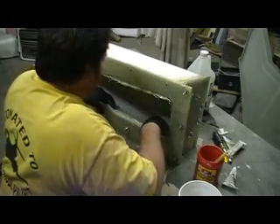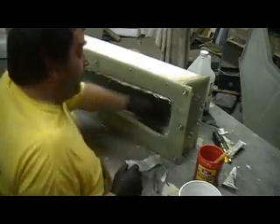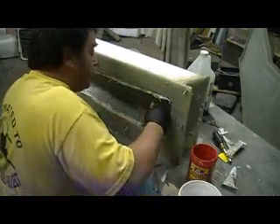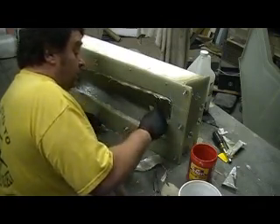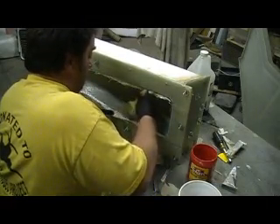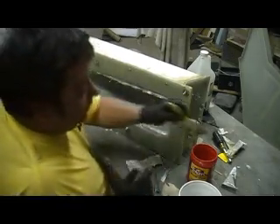Poke her down in there. Paint up this resin, paint up this cloth and we're done. That wasn't so bad. That was almost worth a donation right there, I don't care.